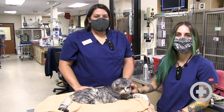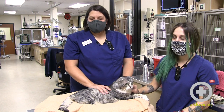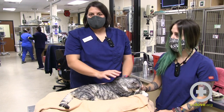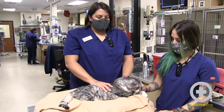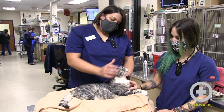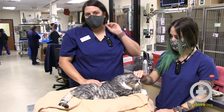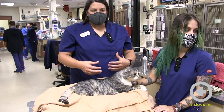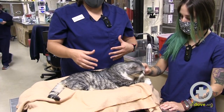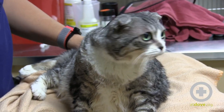Hi, my name is Sarah and this is Amelia and I want to talk to you today about restraining brachycephalic cats. These types of cats can include breeds like Scottish Folds like Vivian, Persians, or British Shorthairs. They deserve a little extra discussion because anatomically they're less tolerant of any inflammation or lack of oxygen because of their small noses and smooshy faces.